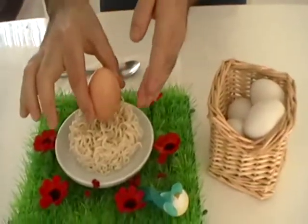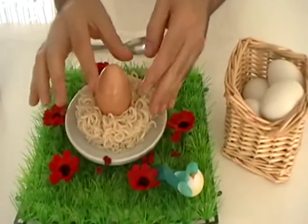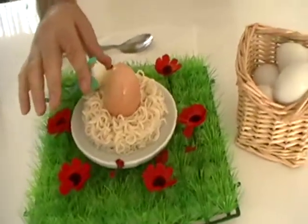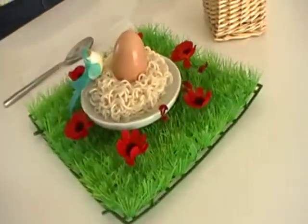Put the cooked eggs on the top, and put the birds on the corner. This is the result of the bird nest.